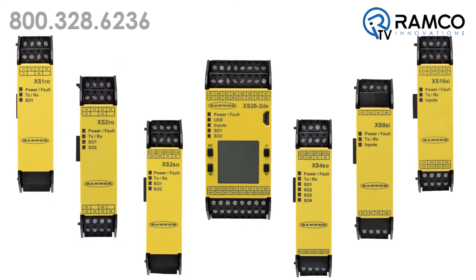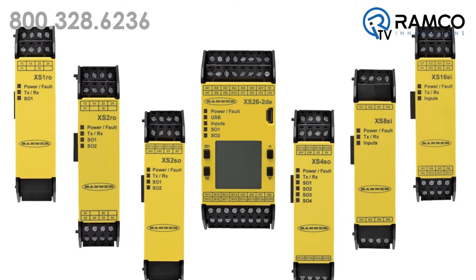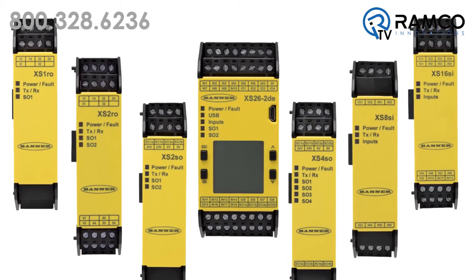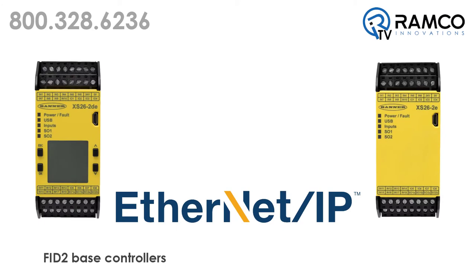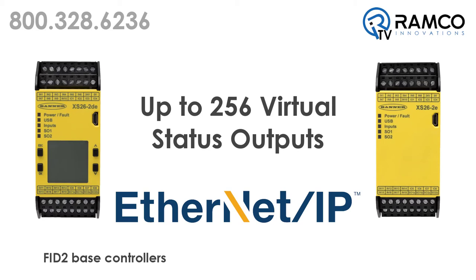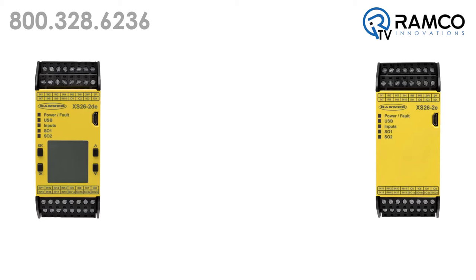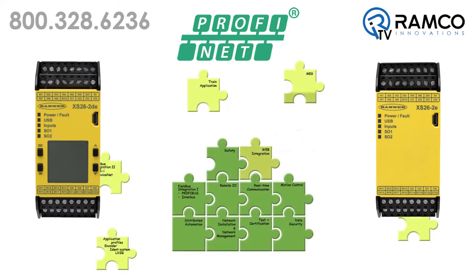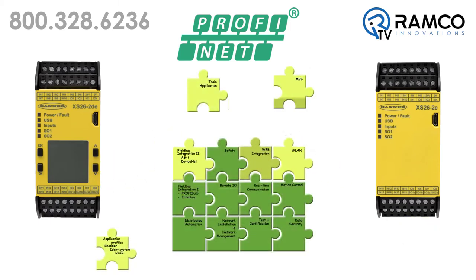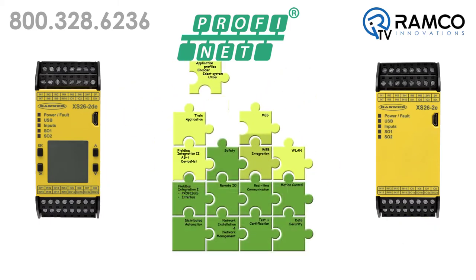The controller and input modules allow safety inputs to be converted to a status output for effective terminal use. Ethernet-enabled FID2 base controllers can now be configured for up to 256 virtual status outputs. A version of the base is now available with PROFINET industrial communication protocol, allowing you simple and robust communication with other PROFINET-enabled devices.